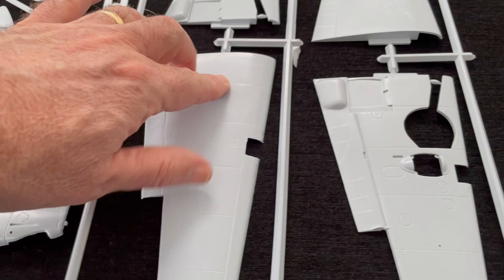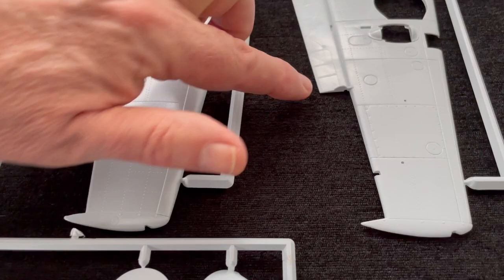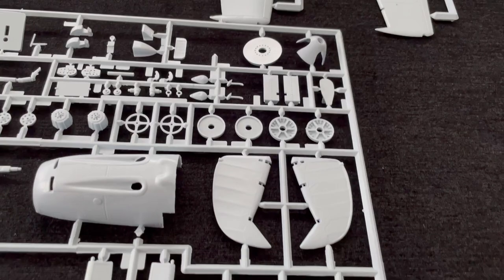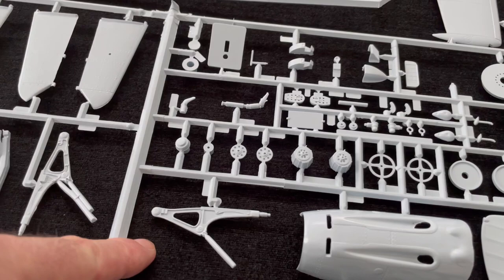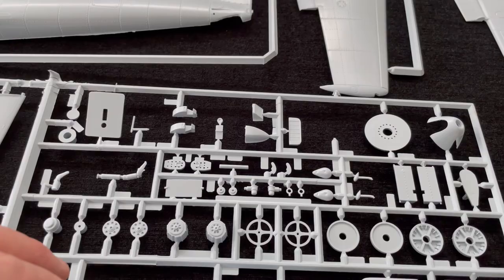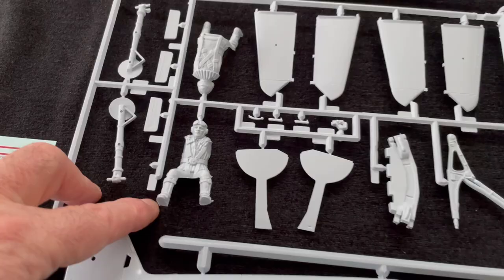You get quite nice surface detail — some raised rivets and recessed rivets, but mostly raised. A mixture of raised and recessed panel lines. You've got some fabric effect on the wings. Coming inside, you've got a runner that you can offset, which is quite useful. You do get an engine, which is useful — we'll get to that in a moment. You can see engine bearers and details for the guns, the MGs, magazines, and spinner. You do get a pilot if you want to add one. It doesn't look too bad — it's stood up quite well to the test of time.